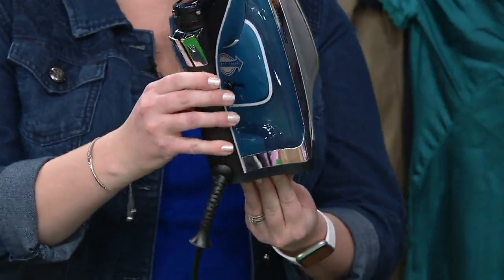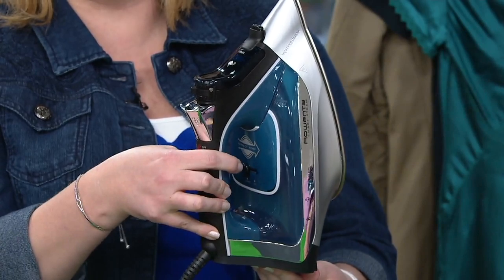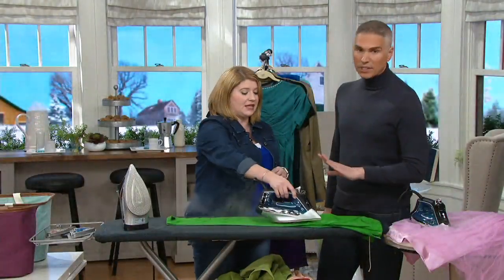You're going to get this Rowenta home and notice right off the bat — this is smart technology. There is no temperature dial or setting. You're going to get this home, fill it with tap water right at the top, turn it to full steam ahead, and it's going to pump out the perfect amount of steam and heat every single time.